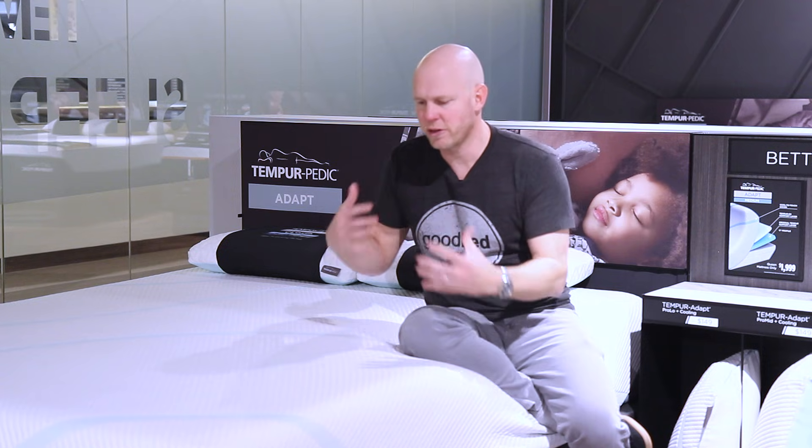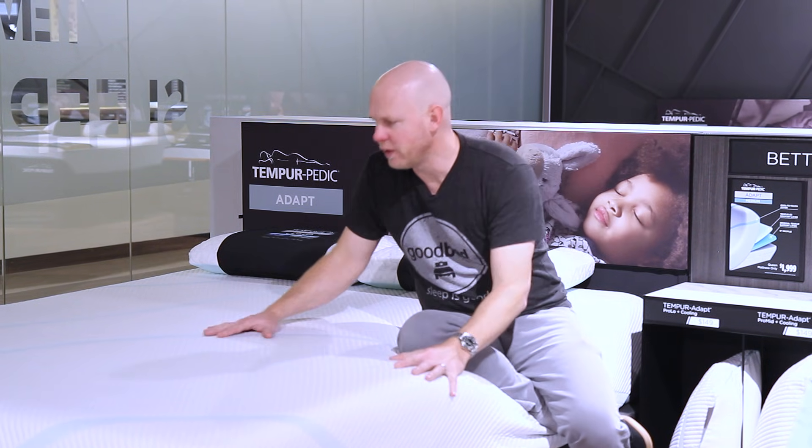But certainly overall, the materials are very similar and the feel is very similar. In fact, this model and its companion are going to be replacing both the Cloud Supreme and the Cloud Prima.